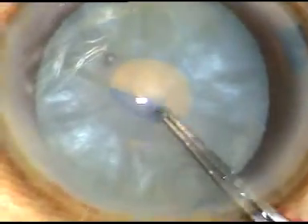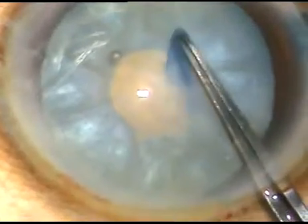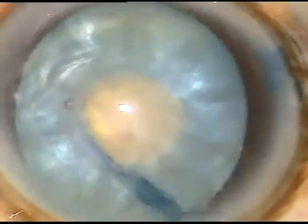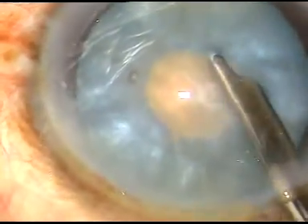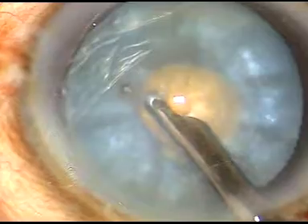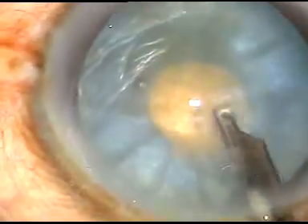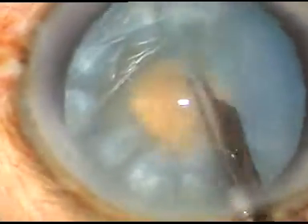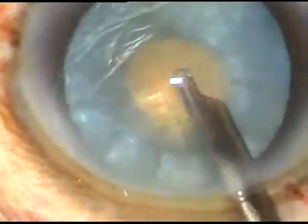Then a very small rhexis is made. Now, through this small mini rhexis, I aspirate some peripheral cortical lens matter. I can see the nucleus is rotating.